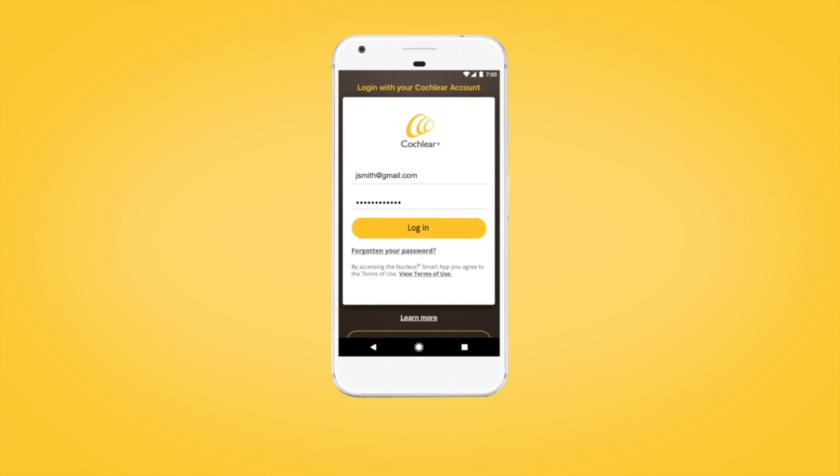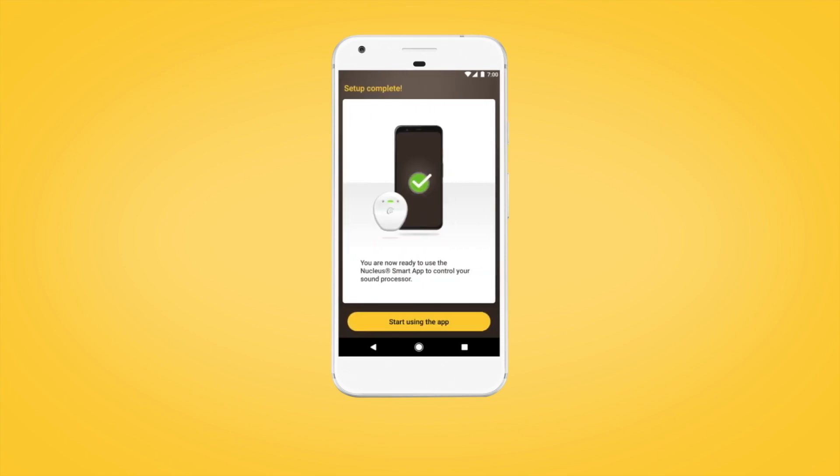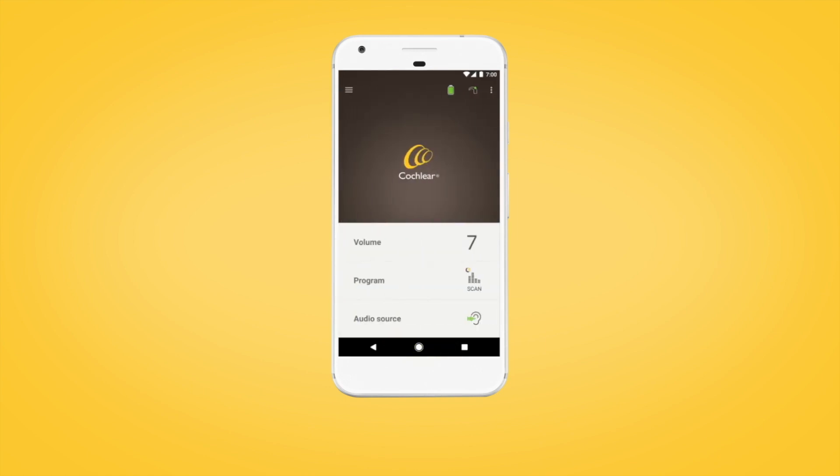When setup is complete, select Continue to begin using the Nucleus Smart App.